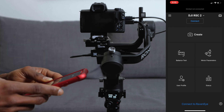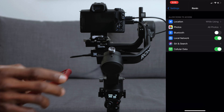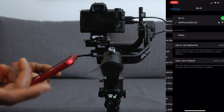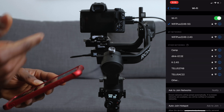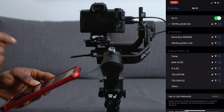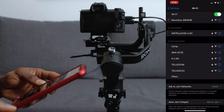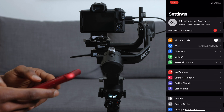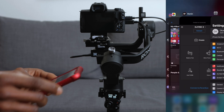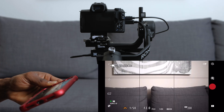In the Ronin app, click on the RavenEye utility at the bottom of the screen. It will ask you to connect to the Wi-Fi of the RavenEye transmission system — wait for it to find it. Mine is listed as RavenEye 69. Click on that and connect. Once connected, go back to the Ronin app and it will automatically open up the interface for the RavenEye transmission system.